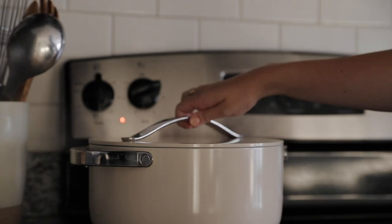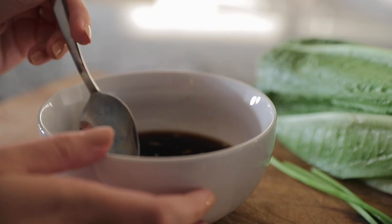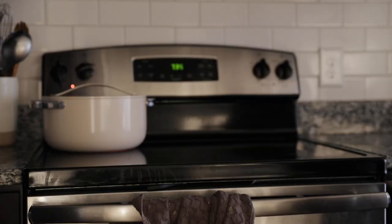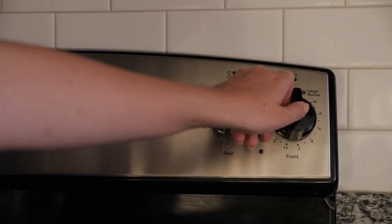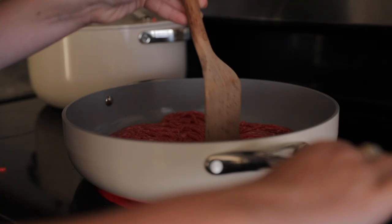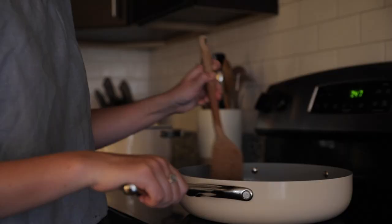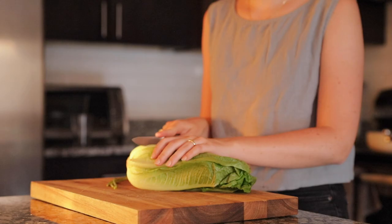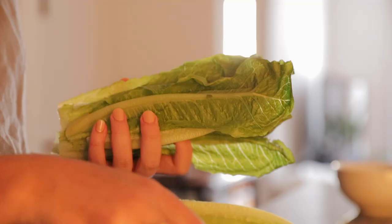I am obsessed with this new cookware set from Caraway. I was already on the lookout for a healthier alternative to my worn out old Teflon set, so when Caraway reached out I knew it was the perfect fit. I love them because they're 100% free of any toxic chemicals and naturally non-stick — having used them several times I can definitely attest to that. They're also really easy to store and I'm absolutely in love with this cream color. Caraway is kindly offering my followers $25 off a cookware set — just click the link in the description box below and it will automatically be added to your cart.